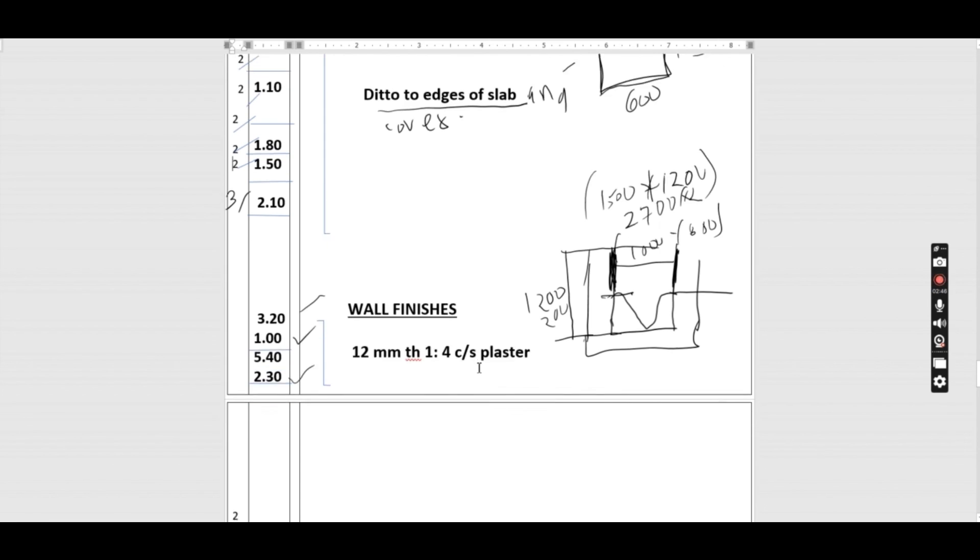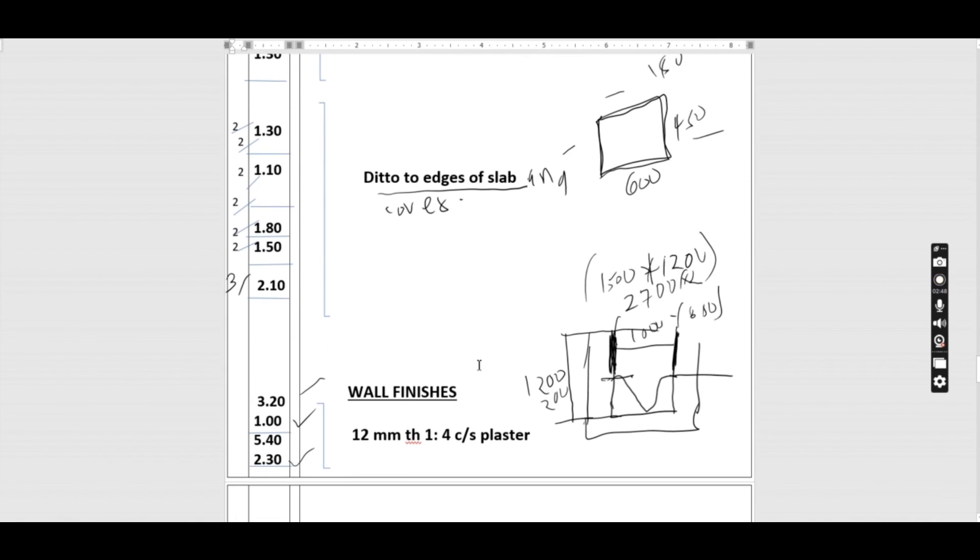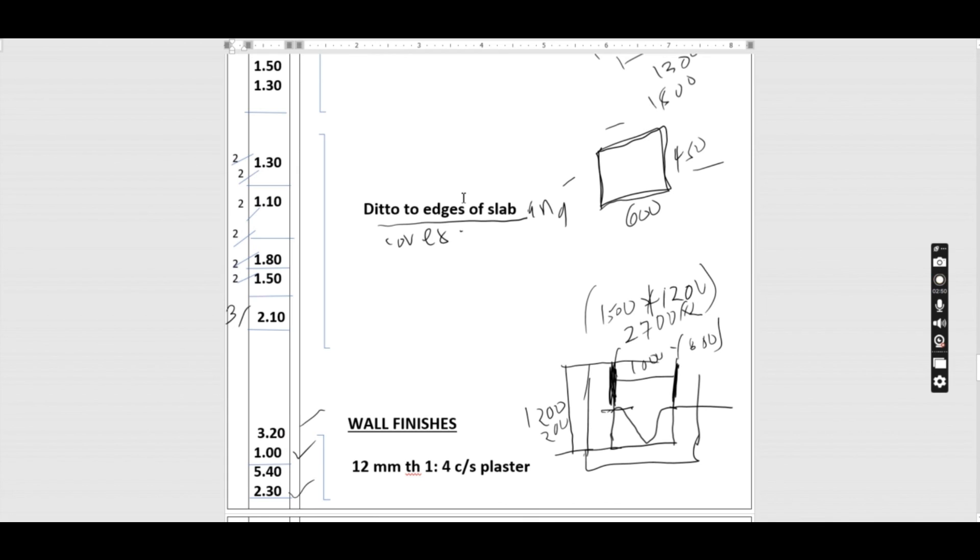That marks the end of taking off quantities for this manhole. This is example two; we have already completed example one and are progressing well. If you are new here, kindly subscribe — thank you for your time until next time.